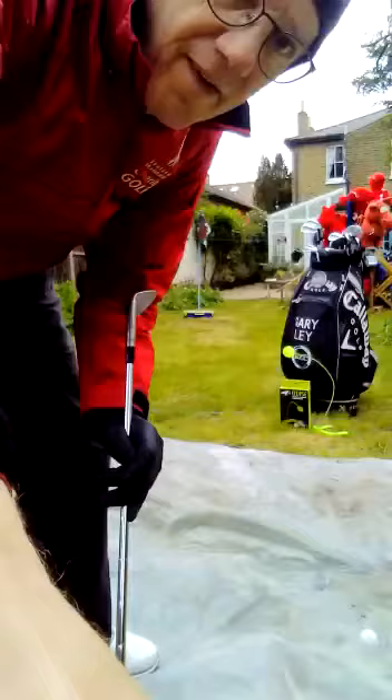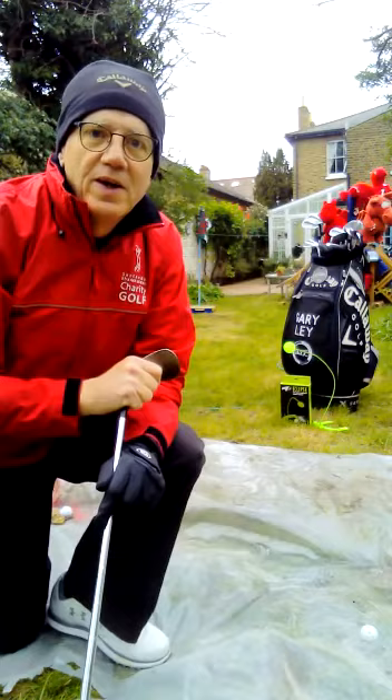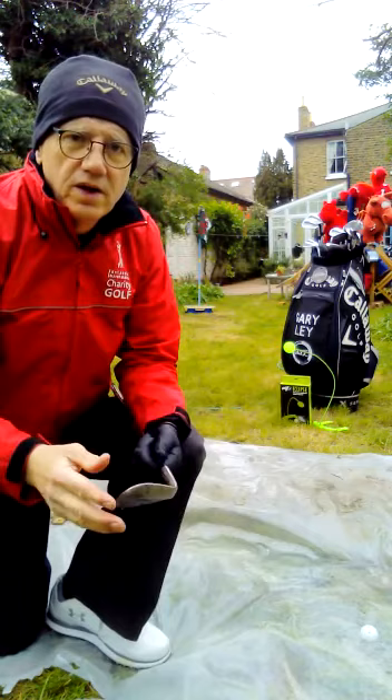I'm going to put you on hold because I'm going to have to put my waterproofs on for this one. I've got my waterproofs on. I'm going to try to show you how to get that ball out of the water — take a risk.